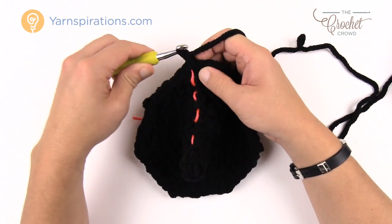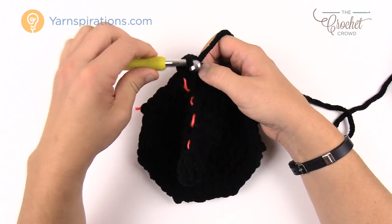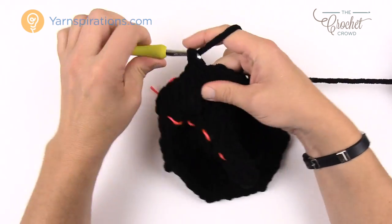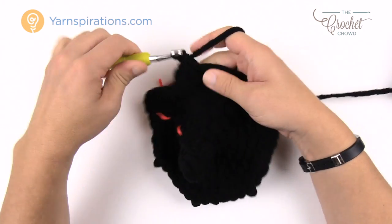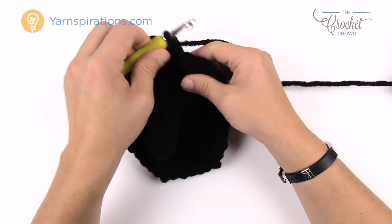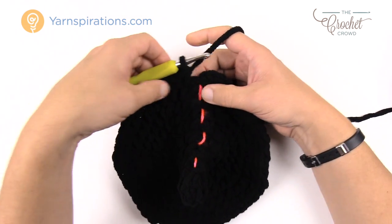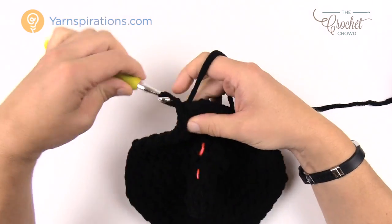Round eleven: chain up one, two single crochets into the first stitch, then five single crochets in a row by themselves. Repeat: two into the same, then five by themselves, all the way around. On concluding round eleven, there will be five single crochets in a row at the end. Join to the beginning single crochet and move up the stitch marker.